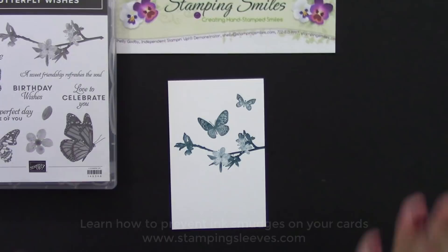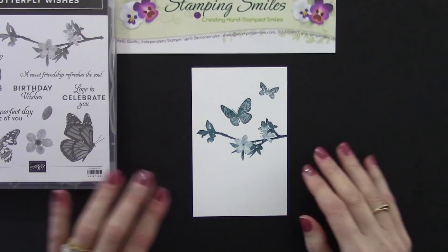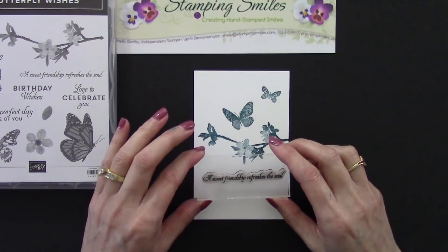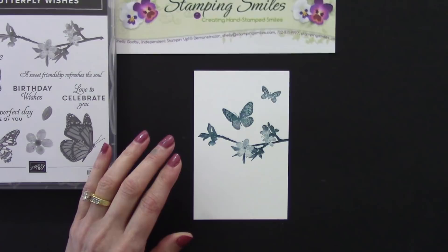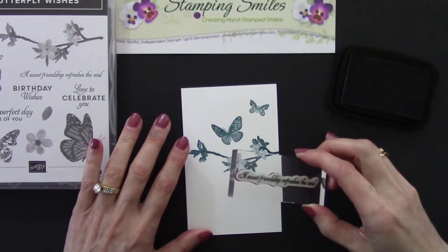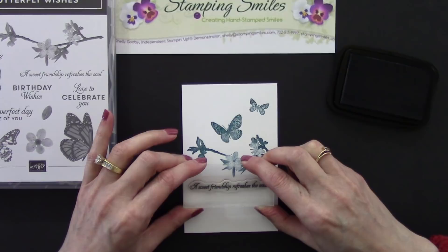I have this greeting that's included in the stamp set: 'A sweet friendship refreshes the soul.' With my first draft I did that also in Pretty Peacock, but I thought I'd wonder if I'd like it better in black and I really did. So I'm using the Tuxedo Black Memento ink pad. Let's ink this up and stamp it right down here. Beautiful, isn't that pretty.